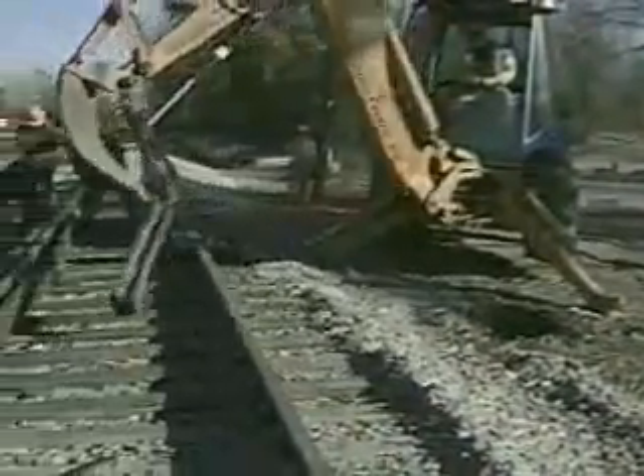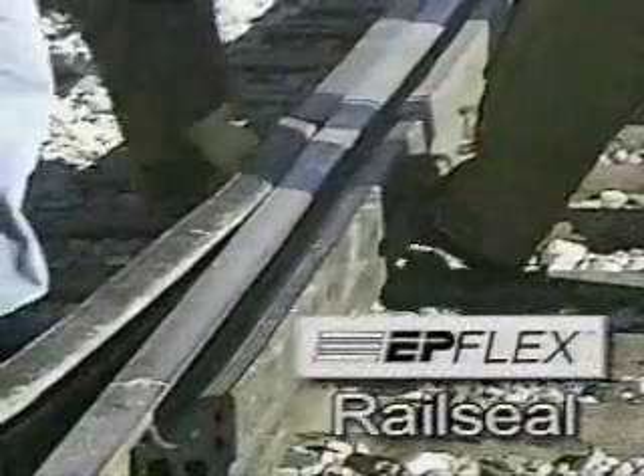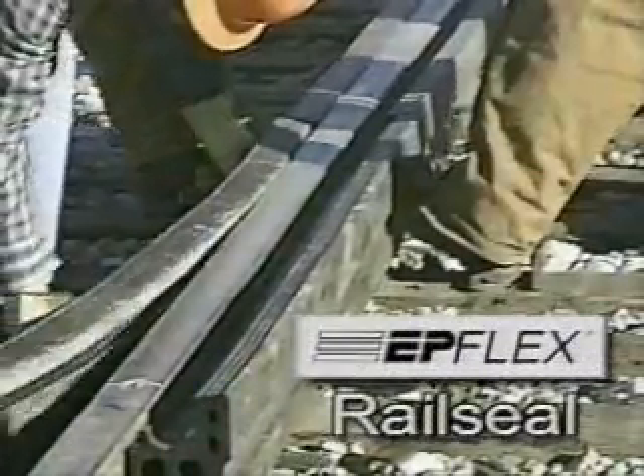The word is out. The news has been spreading throughout the railroad industry. Polycorp's Epflex Rail Seal interface is the best way to save big on crossing maintenance.